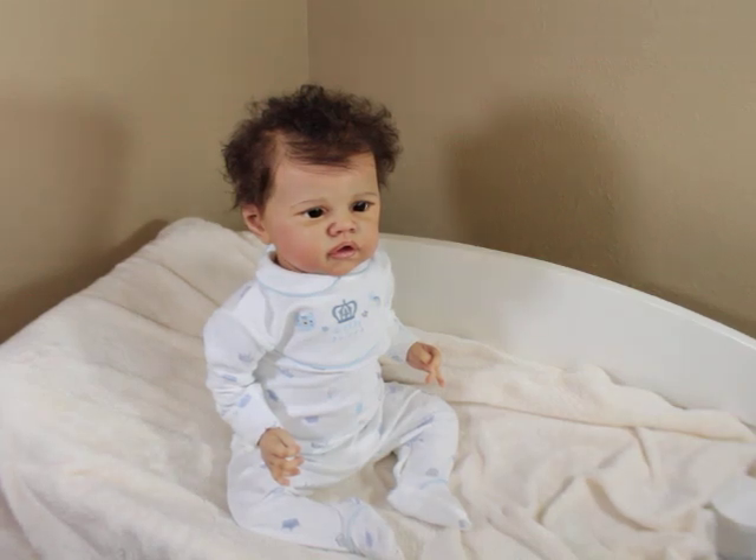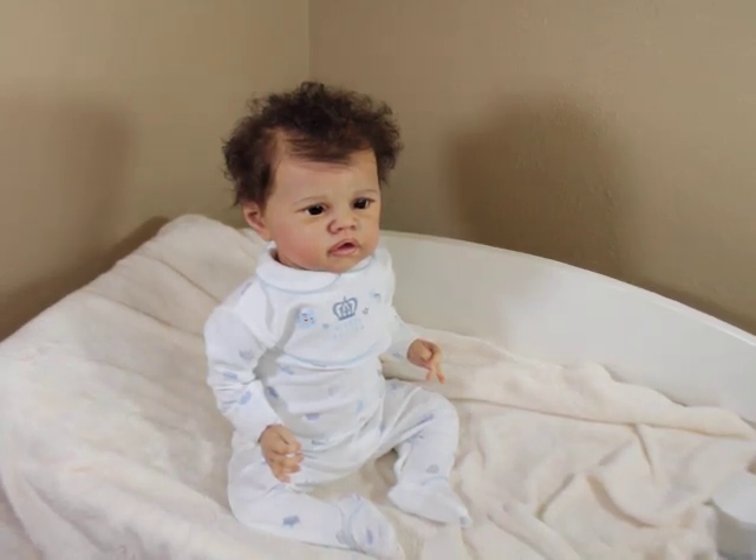Hello Lulahs, how are you? This is a quick video. This is baby Aspen. Aspen is the — what's it called? I think it's the Angelina sculpt by Romy Stratum. He was painted by Jodi Slater.